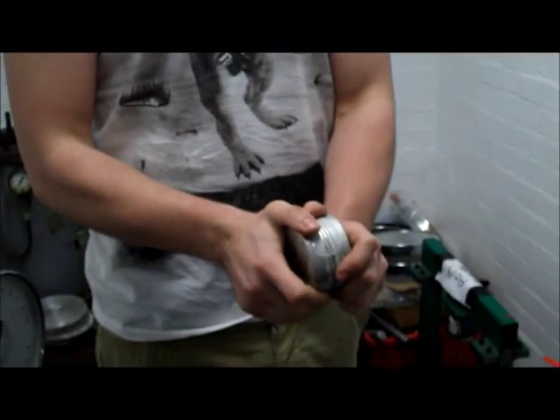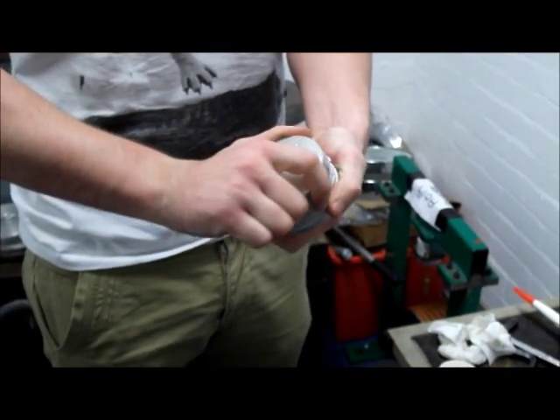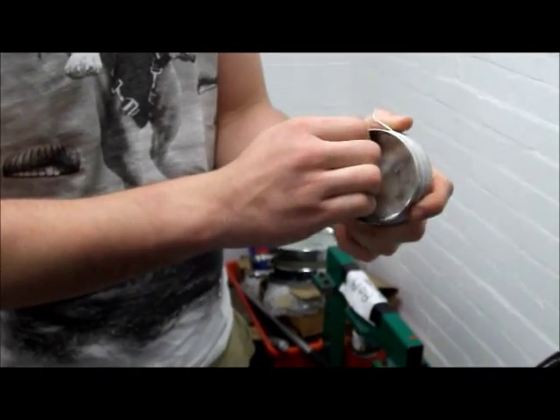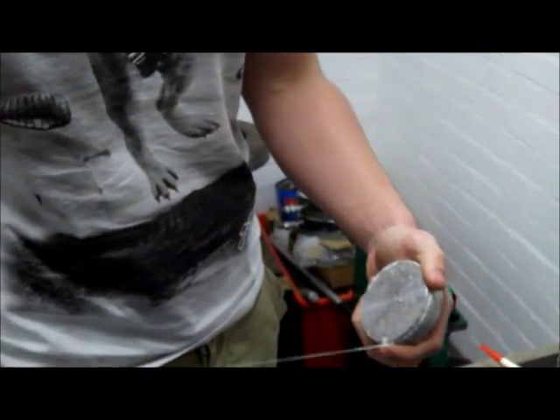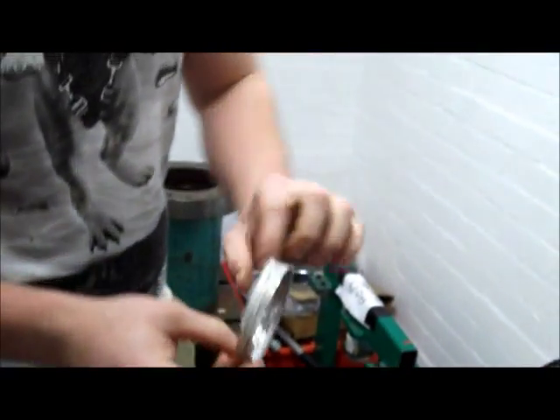Joe is now going to dismantle the vessel — the model — by turning it. Well done Joe, you've done it. It's come out easily. Well done. That is the model.